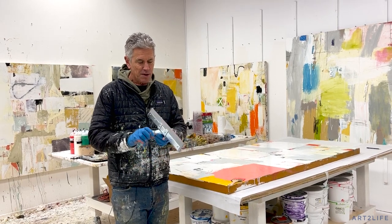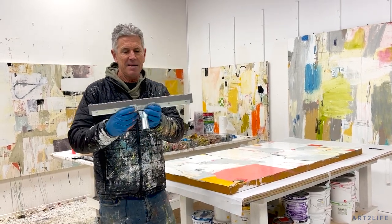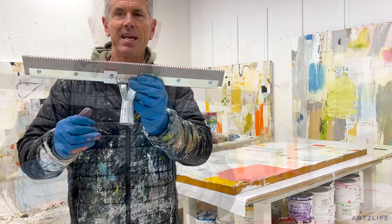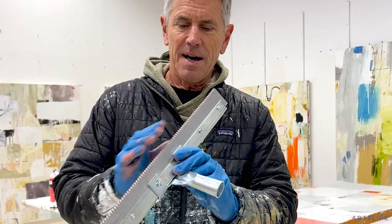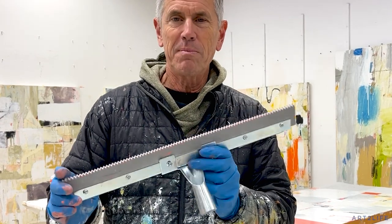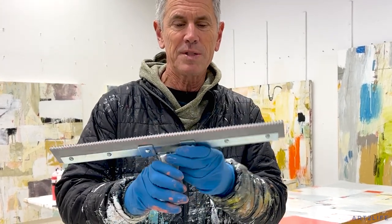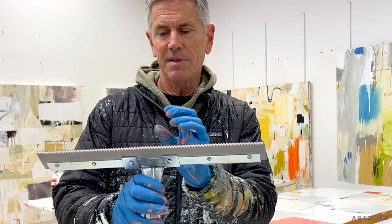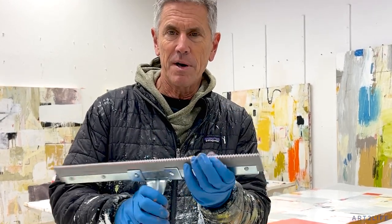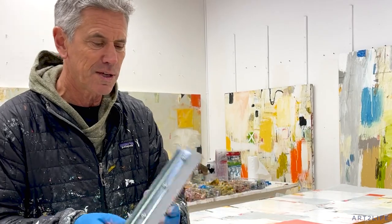Check this out — this is a rubber squeegee, but it's serrated, so it puts these little lines in your work. I drag it through wet paint — I'll show you. You can get these with different size grooves in it, but it's rubber so it goes across the surface really great.